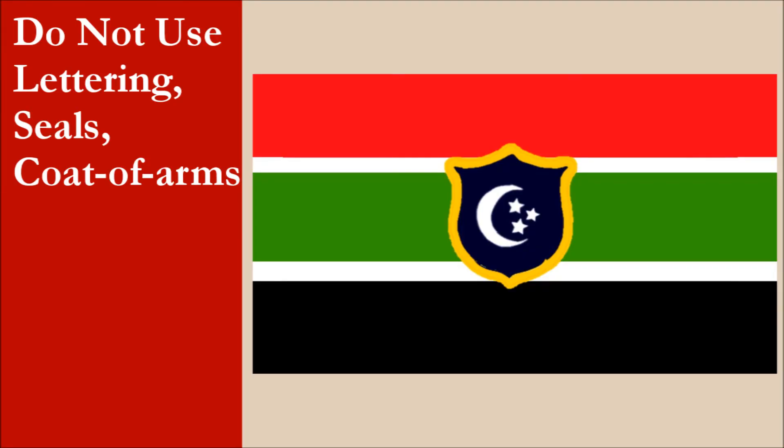The flag has no lettering. We're not sure if the shield is part of a seal or coat of arms, but we're going to assume it isn't. For this principle, the flag gets 10 out of 10.